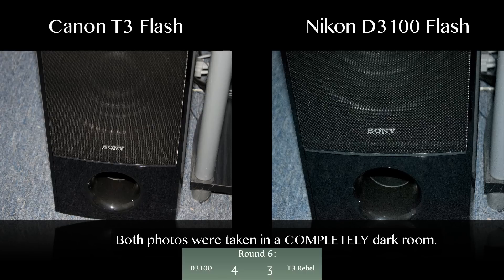Round six is about the flash. The D3100's flash is softer, which looks better in most photos, while the T3's flash is stronger and performs better in low light situations. There are comparison photos on screen taken at the same focal length showing flash performance for both cameras. This round is a tie.